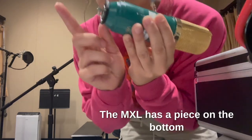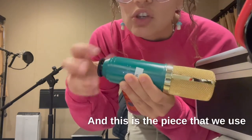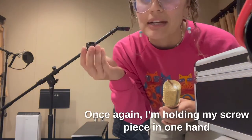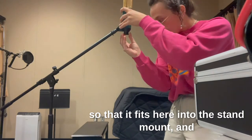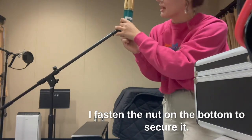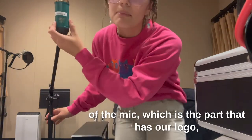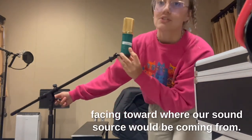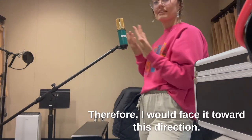The MXL has a piece on the bottom called a nut, and it comes unscrewed. This is the piece we use to fasten the microphone to the stand mount. Hold the screw piece in one hand and the mic in the opposite, gently resting it into the stand mount, and fasten the nut on the bottom to secure it. The front of the mic — the part with the logo — should be facing toward where your sound source would be coming from. In this case, my voice is right here.